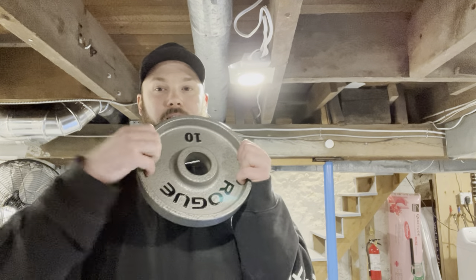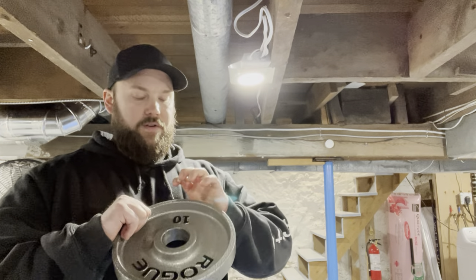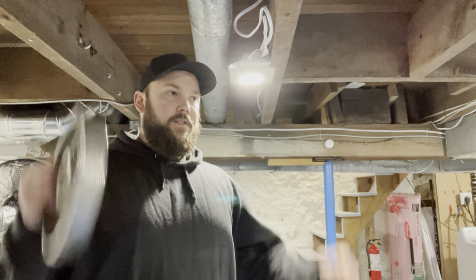Moving on to shooter plates — I think that's what they're called — they're basically like iron plates except instead of having a lip on the edge, they have holes in them. This provides a bit more functionality. For example, you can use them as dumbbells, hold them with your hands through the holes, and they're easier to carry around.